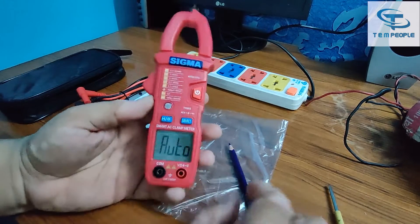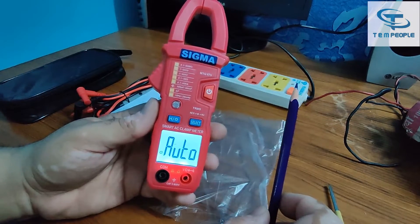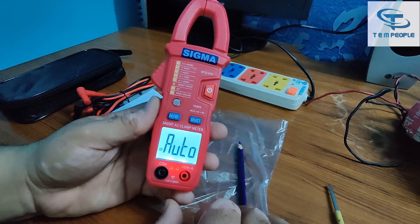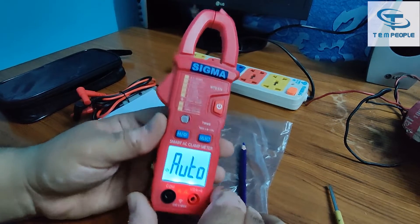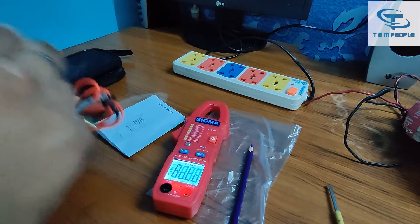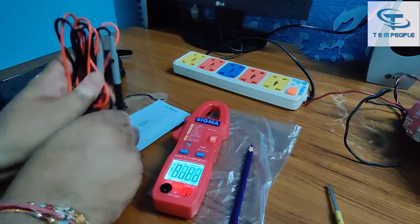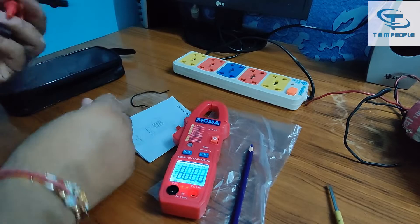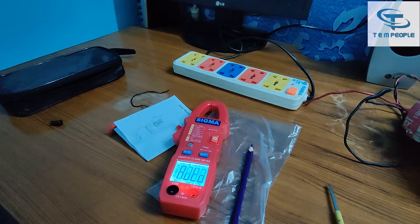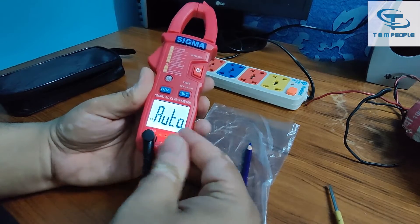Firstly I want to show you the backlight — that's a good bright white LCD light. It's quite useful for friends working in a low-light environment. Now I'll open the lead set provided by the company, which is quite decent and good quality. Putting the black wire onto the black terminal and the red wire onto the red terminal.